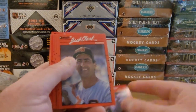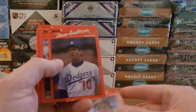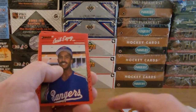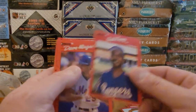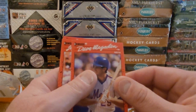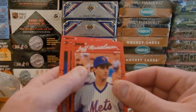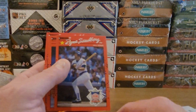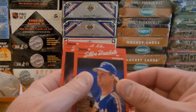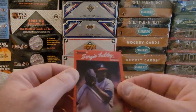Dan Plesac, Jack Clark, Dave Anderson, Kurt Wilkerson, Cecil Espy, Dave Magadan, Jeff Musselman, Ryne Sandberg — nice. Steve Buechele and a Sergio Valdez.